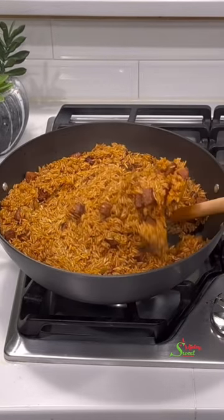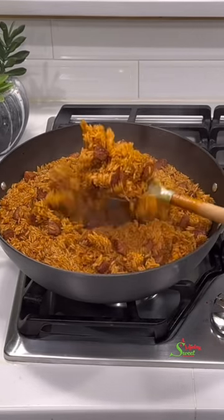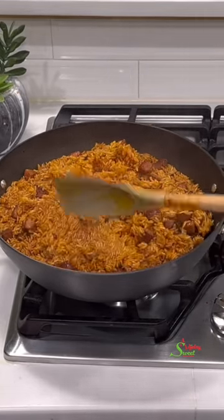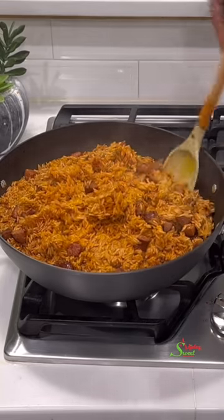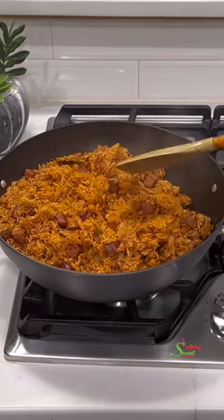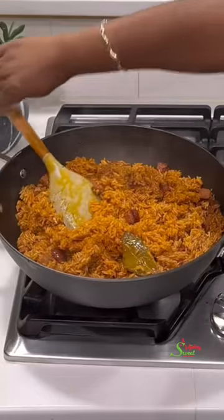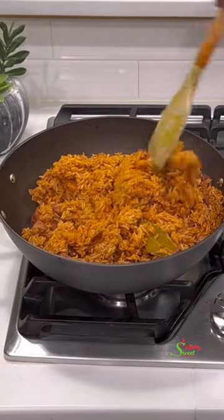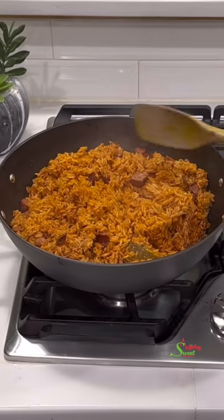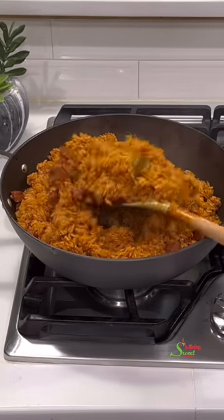Cover with a parchment paper and then the lid, and allow it to steam for about 10 to 15 minutes. When using a non-stick pot, cook on medium — between low and high. By the time you come back it should be ready, but with a non-stick pot you may have to stir it once or twice before it is fully ready.